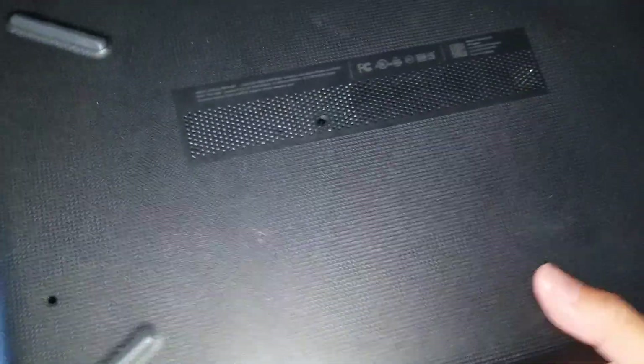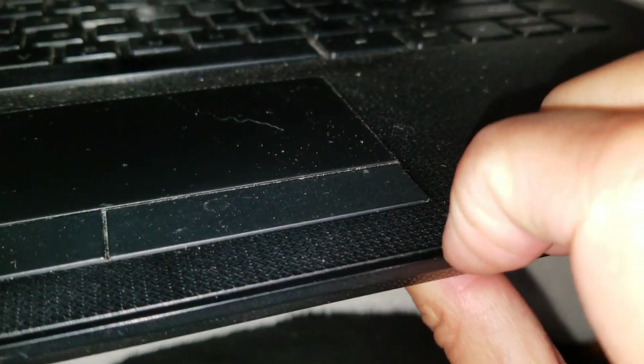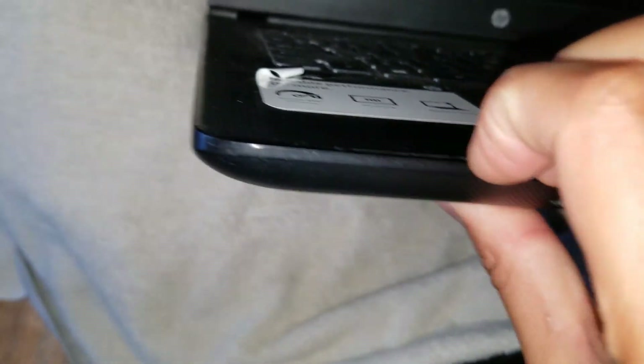Once you remove all those screws, open the screen partway just like this. There's a gap here along this edge — just get your nails or a pry tool and pull on it just like that. Go along all the edges, go all the way around. I'm doing this with one hand, so you guys should be able to do this with two.